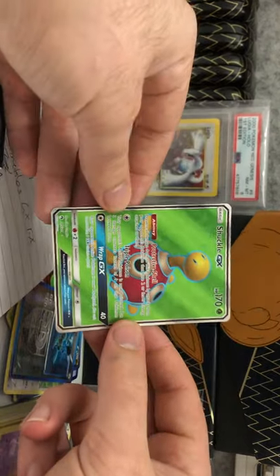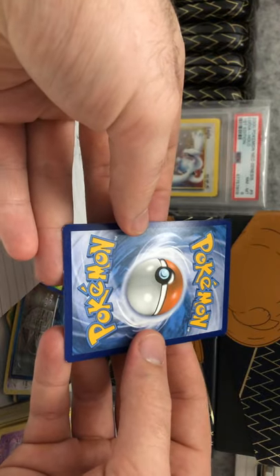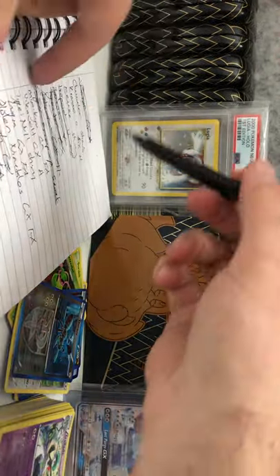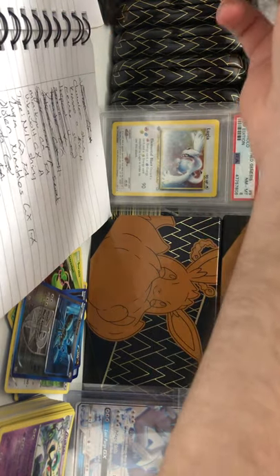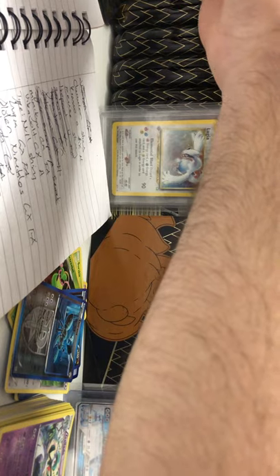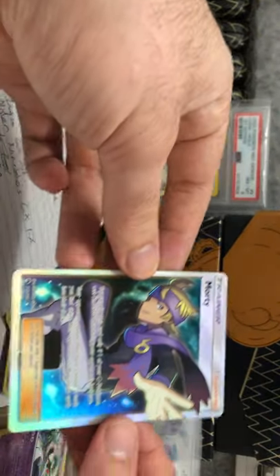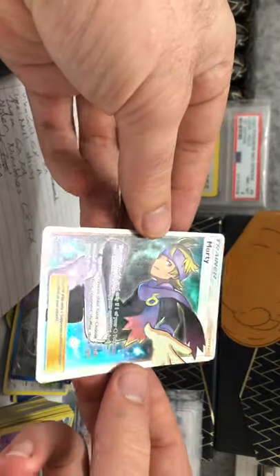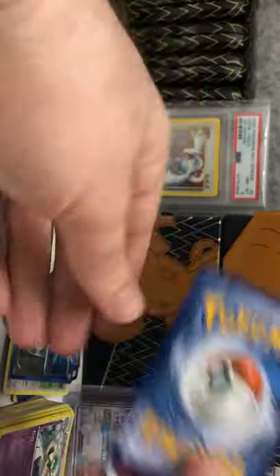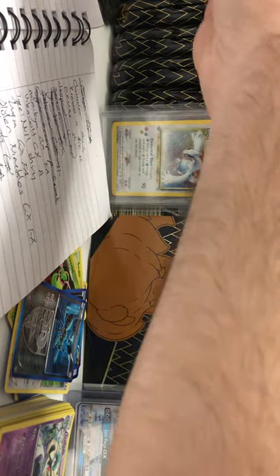Got Shackle GX full art — some tiny little spots down there, that's fine. Then we've got Morty full art from Lost Thunder — this is a cool card, look at that. Nice.